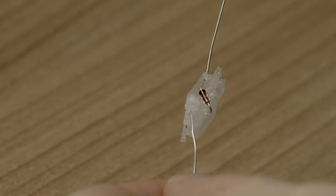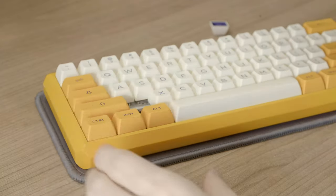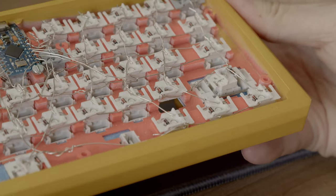I updated my 3D printed hot swap sockets to have wings on the side to attach to the case, so you can just pull out the switches like a real hot swap socket instead of pulling the hot swap socket out with it. To make things a bit easier I removed the clip functionality and switched to a very simple wire bending method to reduce the points of possible failure in the board.